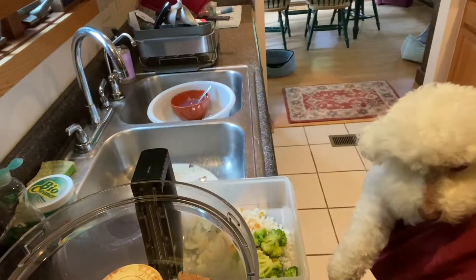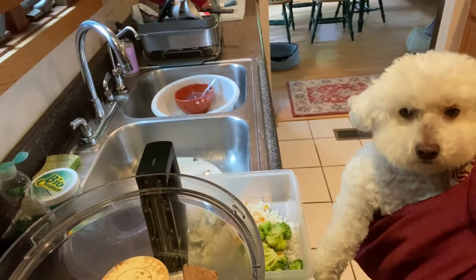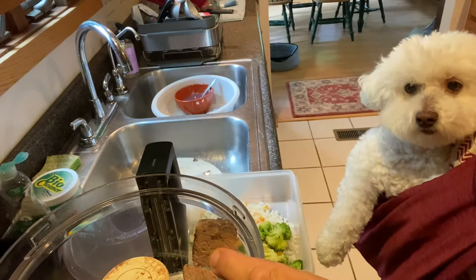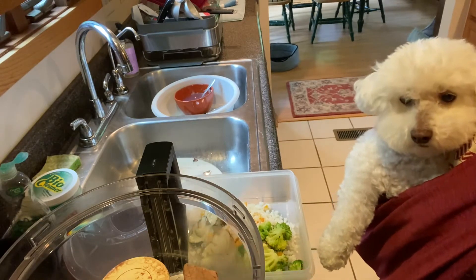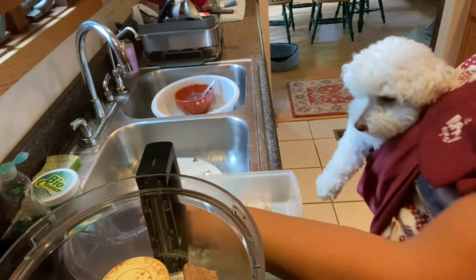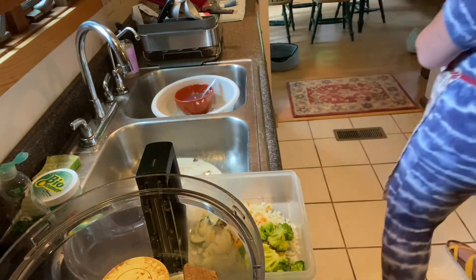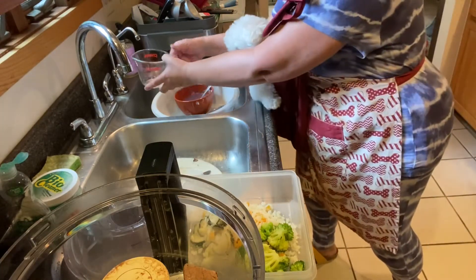So I cooked a two-pound London broil in the slow cooker and I cut it up into cubes. I cooked it for about two and a half hours on low, and that was perfect. I cut it up into cubes, and now I'm going to add some water to help the food processor along.